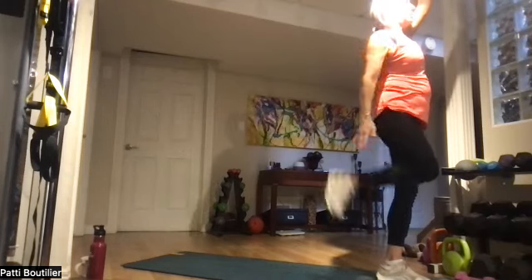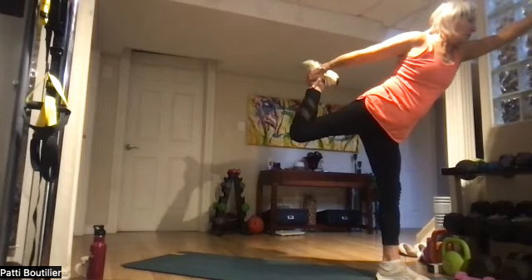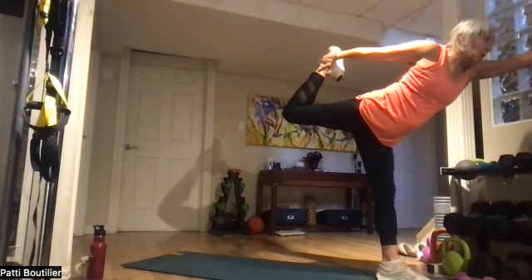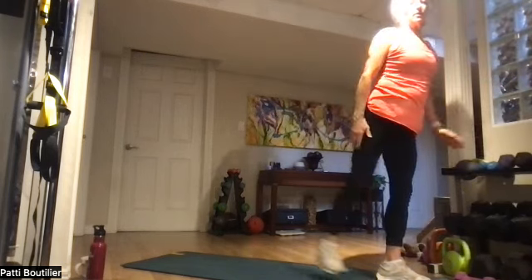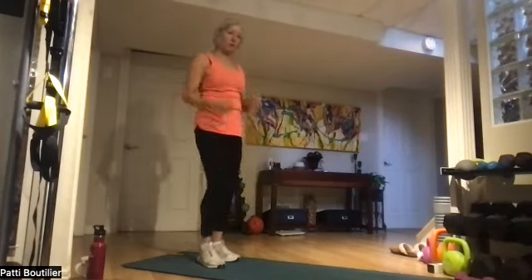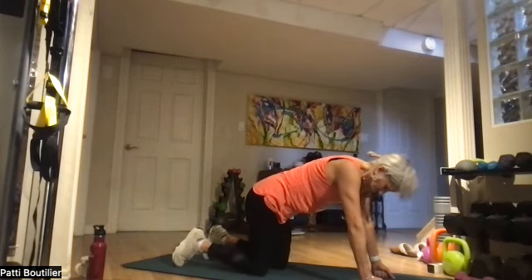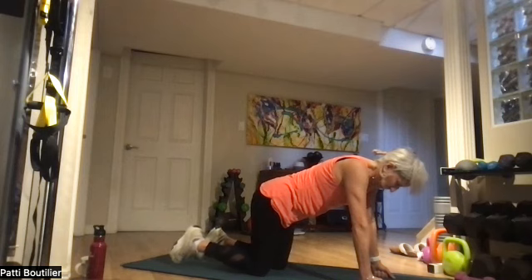Right arm comes down — grab the shoelace of that leg and start pulling that foot up. When you're done, come all the way back and give a nice little shake-a-roo. Let's come right down to tabletop. From here, three clicks of the heel and make a wish for today.